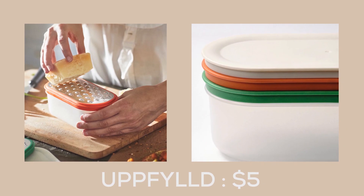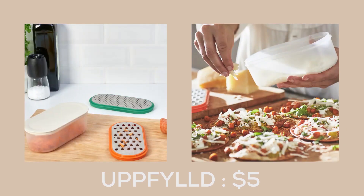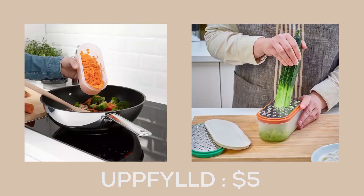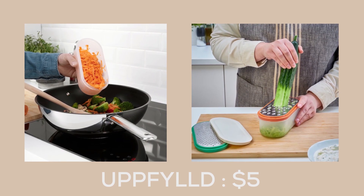The Uppfyll grater with container from IKEA is the ultimate kitchen tool for any chef looking to streamline their cooking process. With its innovative design, you can easily grate your ingredients directly into the container and then store them with the included lid.